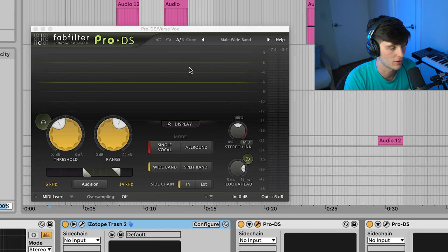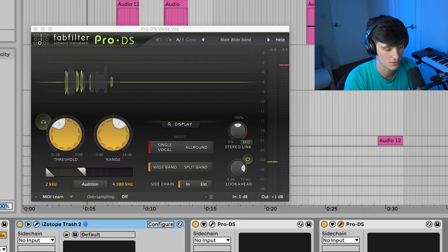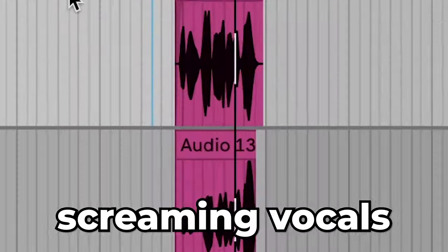A lot of times when you start adding drive and saturation, you need to make sure to de-ess pretty heavily just to control all the S sounds, because otherwise they can get pretty harsh. So we got the FabFilter Pro-DS doing some de-essing from 6 to 14 kHz, just really controlling those S sounds, and then a little EQ to finish it off, cutting some of the lows.